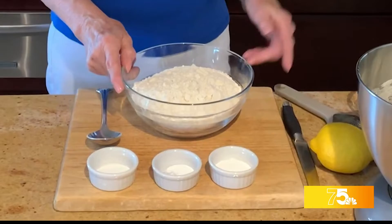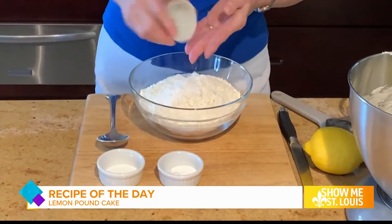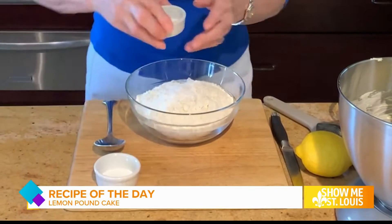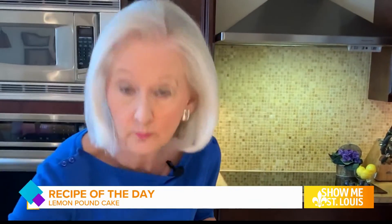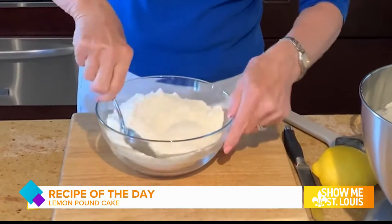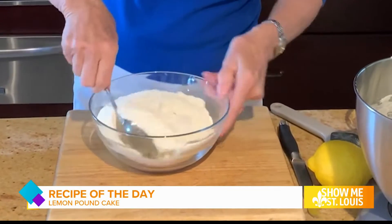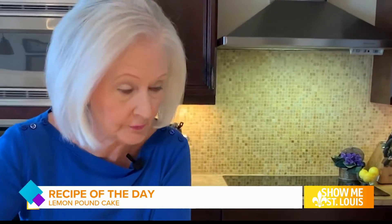In a bowl, I have three cups of flour. I add in two teaspoons of baking powder, one quarter teaspoon of baking soda, and one teaspoon of salt. I stir these together until they're well mixed, then set this mixture aside.